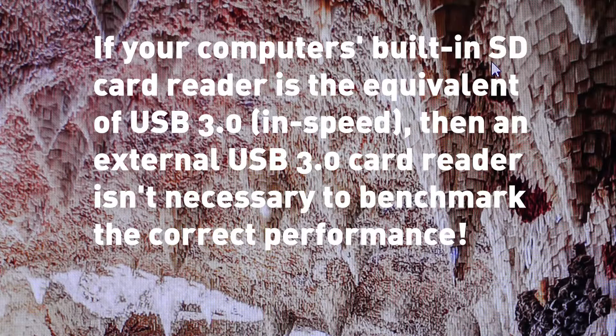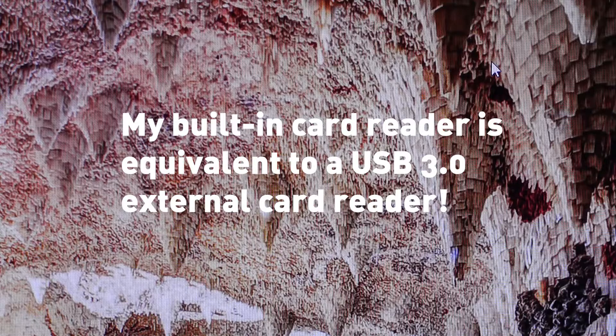One thing to note: in order to get proper read speeds from these cards you need a USB 3 card reader. My computer has a built-in card reader and all the ports are USB 3, so I'm assuming that's what I'm using. Otherwise you won't get the correct performance from your card. That's it — please like and subscribe.